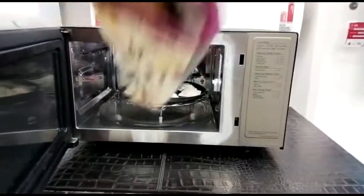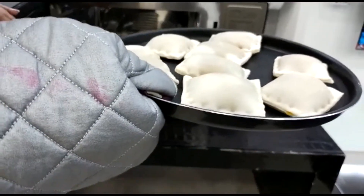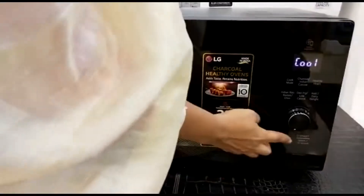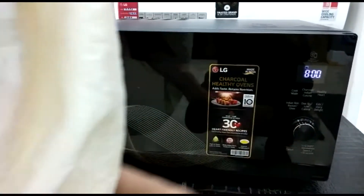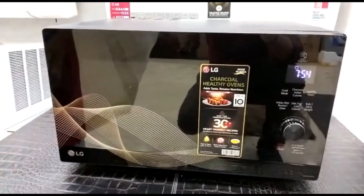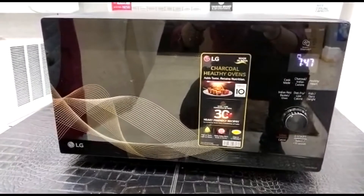The timing is over, we will remove the pockets. Now, we will not use oil. If you have store-bought pizza pockets, you don't need to put any oil. However, if you are making them at home yourself, you can brush a little oil on them.